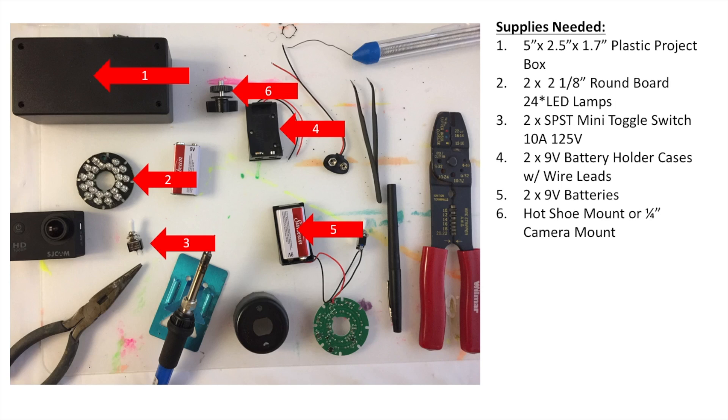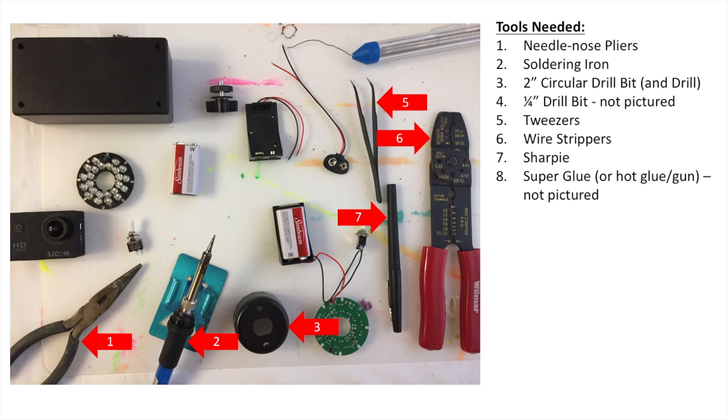Then you need two 9-volt batteries, of course, and a hot shoe mount or quarter-inch camera mount. You're also going to need some needle nose pliers, a soldering iron — or you can use conductive glue, though I prefer the soldering iron for a quicker and much stronger bond. You need a two-inch circular drill bit or hole saw and a drill, a quarter-inch drill bit for the toggle switches and camera mount, some tweezers, wire strippers, a good sharpie, and some super glue or a hot glue gun.